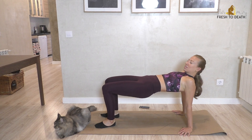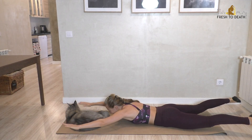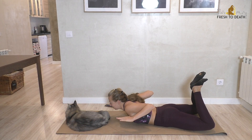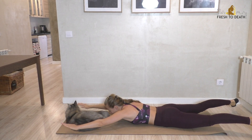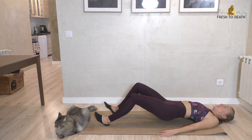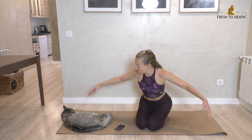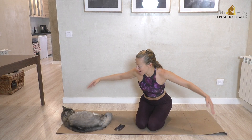Hi guys, welcome back. We are back on the mat today for this back body blowout workout. This workout is going to be postural. We're going to be working upper back, mid back, lower back, even into the glutes. So that's pretty much everything. If you're ready to work the back body, go ahead, roll out your mat and let's do it.